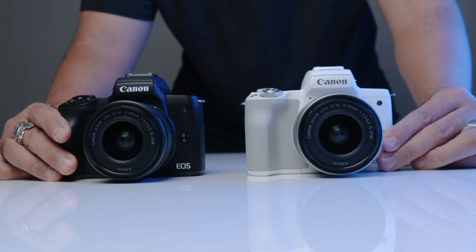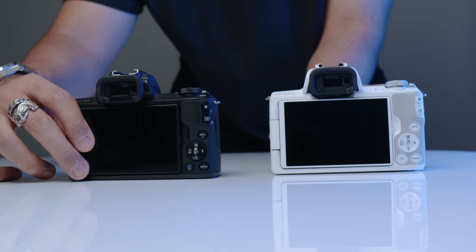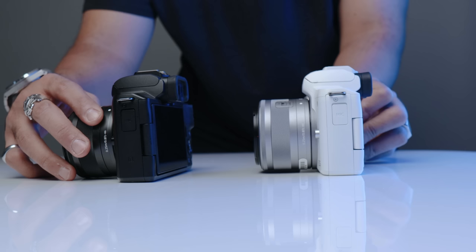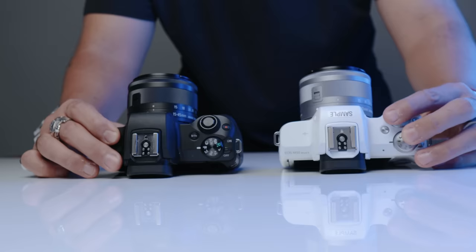A lot of people are at the $500 budget for their first camera or camera for YouTube. Canon actually sent us two M50 Mark IIs, and we've been using them for a couple of weeks. This is the white version I have here, and I'm actually using the black M50 Mark II to film this talking head portion right now. I want to be straight up: you're not going to get too much of a performance difference out of the M50 Mark II in comparison to the first one.